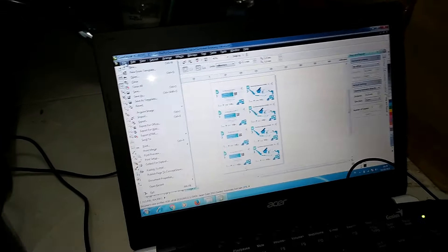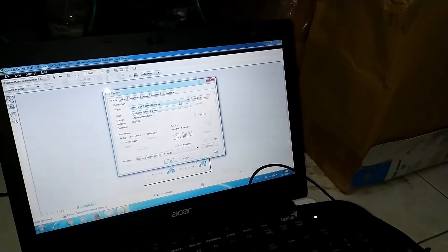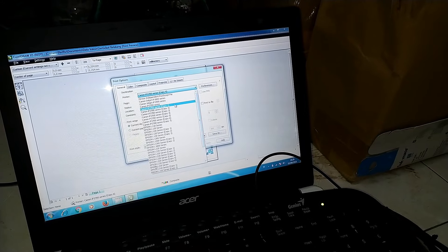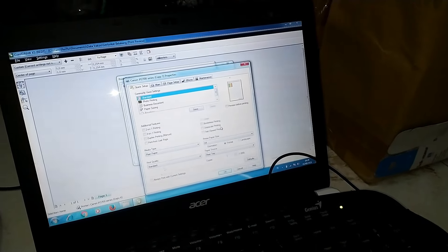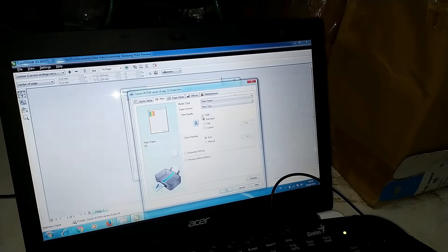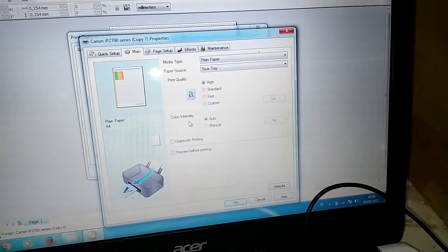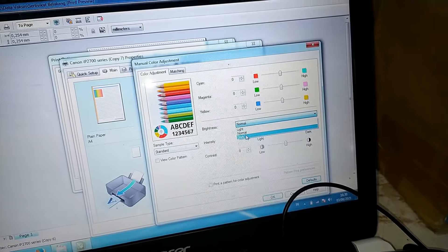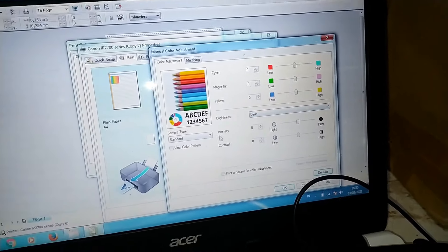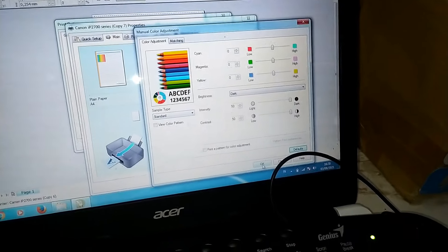Untuk setting-nya, kita print preview, setting, general, lalu kita pilih tipe printer-nya. Lalu preference. Kita pilih untuk print quality-nya di high. Lalu kita masuk ke color intensity, kita pilih manual. Di brightness-nya kita pilih yang gelap. Lalu untuk intensitasnya kita maksimalkan. Dan kontrasnya juga kita maksimalkan agar kita dapat warna yang maksimal juga.